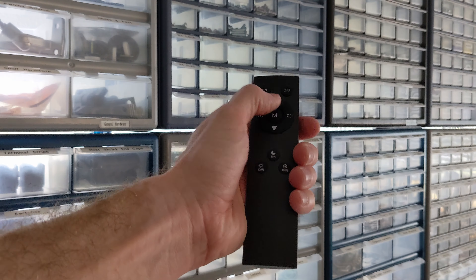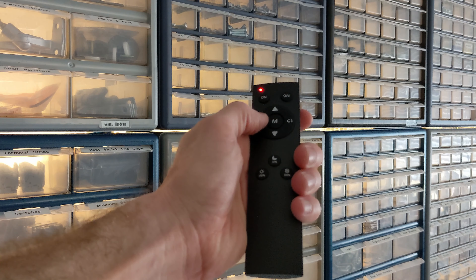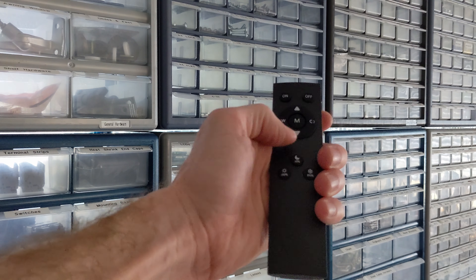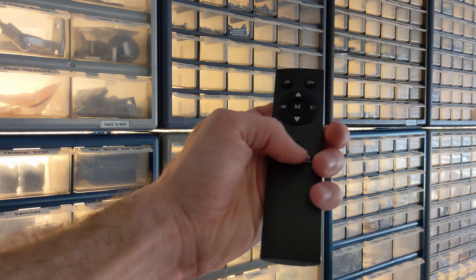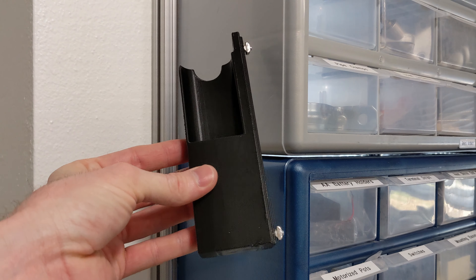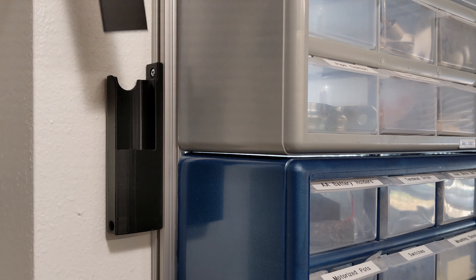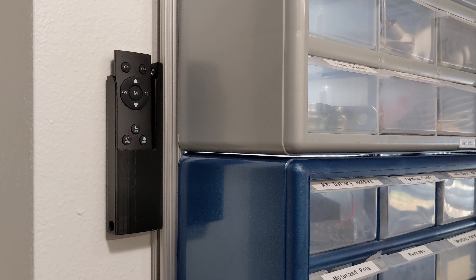One more thing — this LED strip came with a remote control that can turn the lights on and off, change the intensity and color temperature, and has a few preset modes. I've designed and 3D printed a holder for the remote that can be installed on the side of the rail. It's like a beautiful city all lit up at night, and like a city it's full of possibilities. See you in the morning.